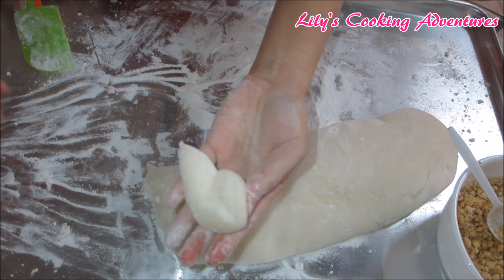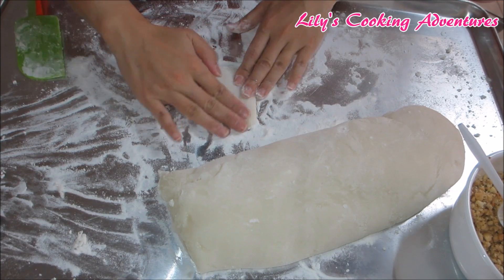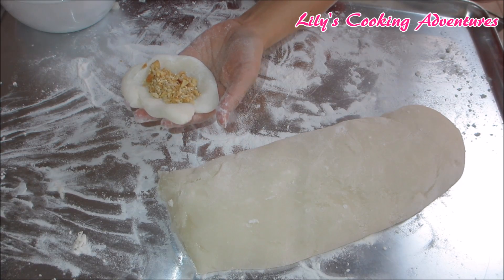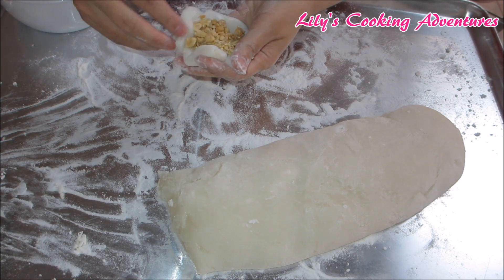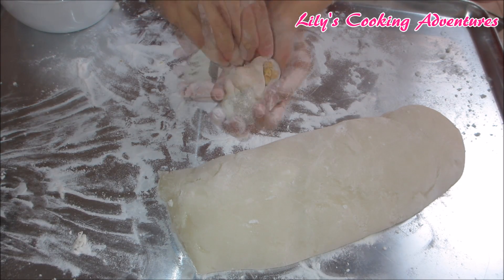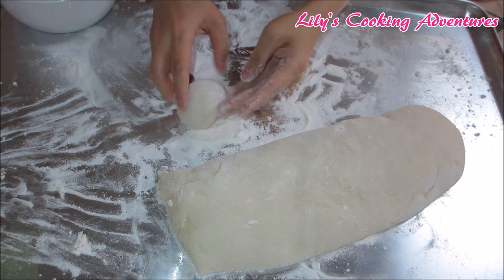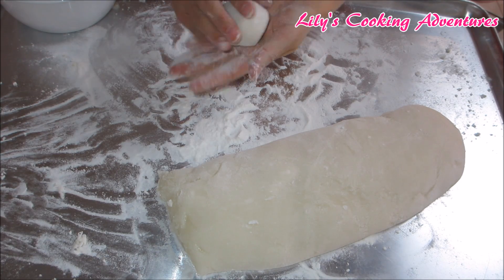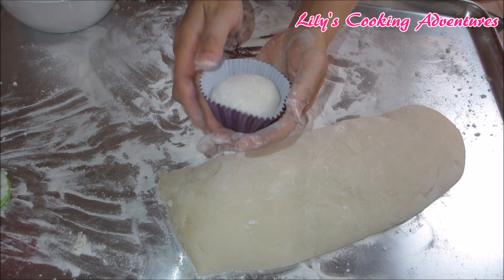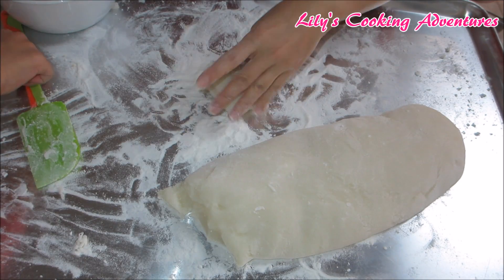Use a plastic knife or a spatula to cut a piece of dough, then flatten it and put about 2 teaspoons of filling in the middle. Then just pinch to seal it up and roll it around in mochiko flour and it's done. Continue until you run out of dough and filling.